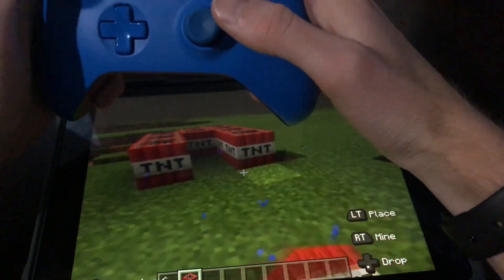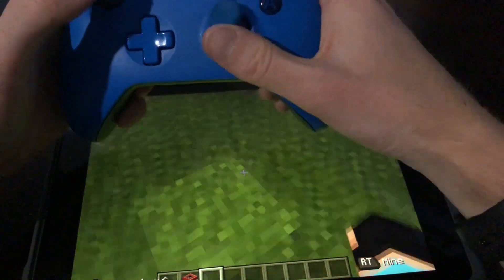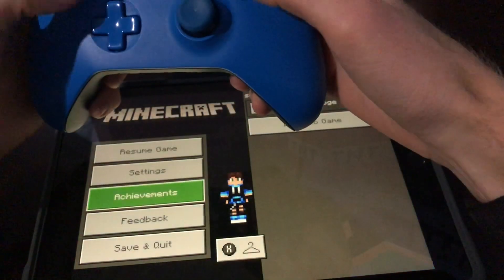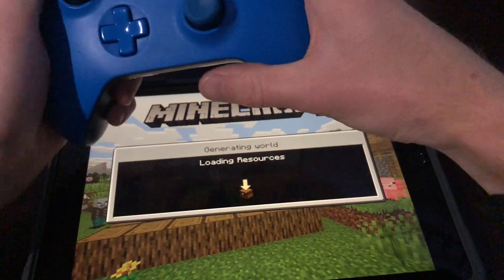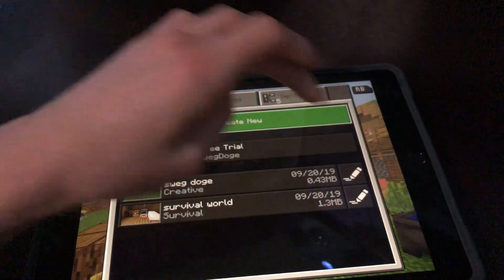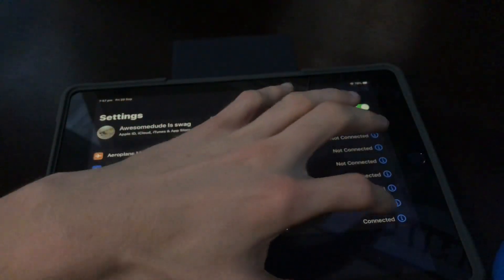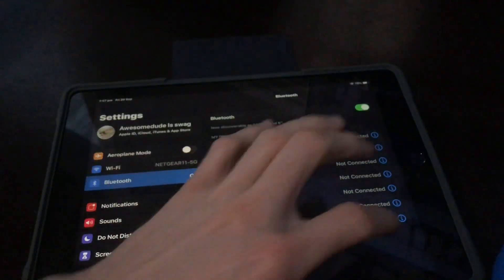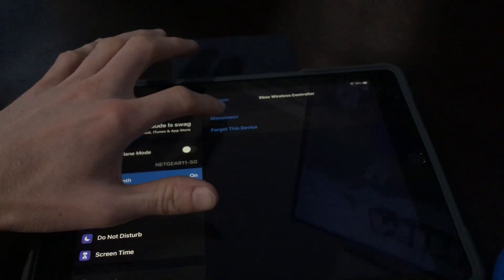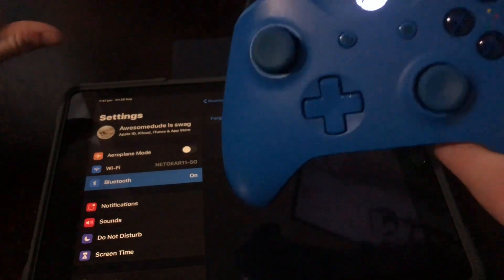I know it's a bit hard to see, but you guys got the point. And if you want to disconnect from your wireless controller, all you have to do is go to Settings, Bluetooth, click on the little eye icon next to it, click disconnect, and there you go — your Xbox wireless controller is disconnected.